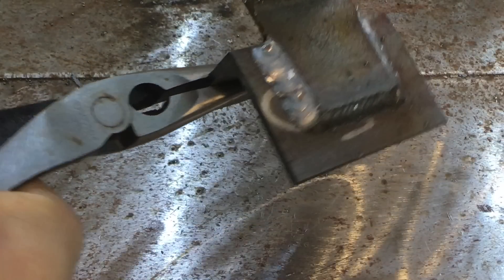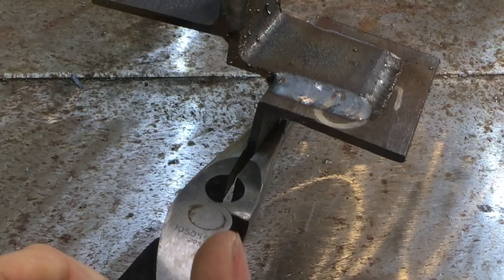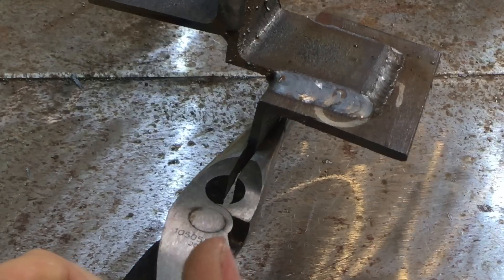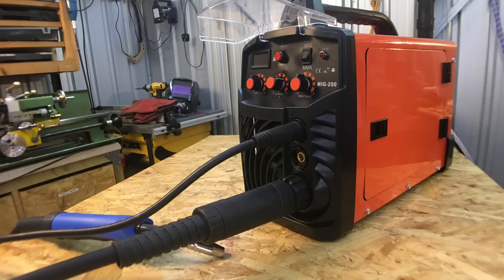The short answer is: does this weld good? Yes it does, better than most hobby grade welders I've used. In this video I take an in-depth look, do some flux core and some MIG welding, so watch for more details.